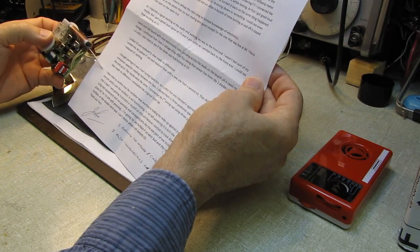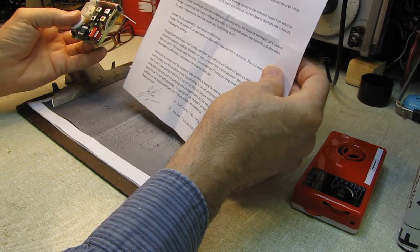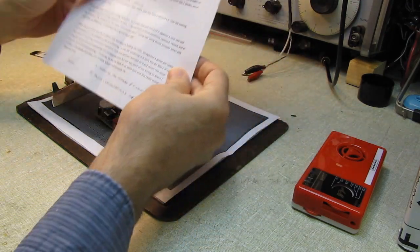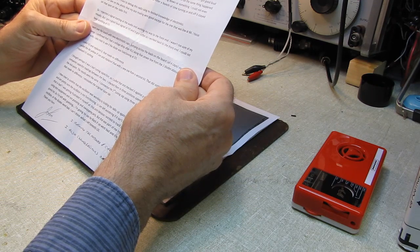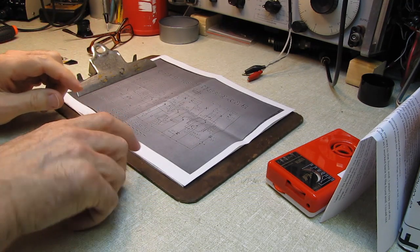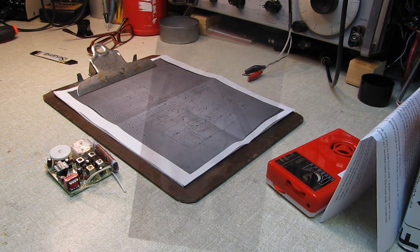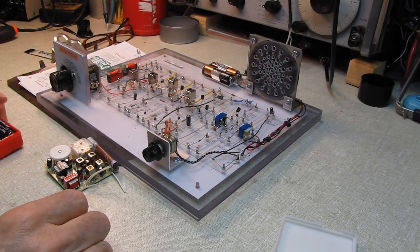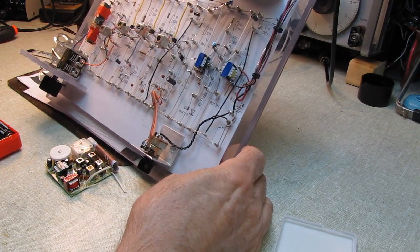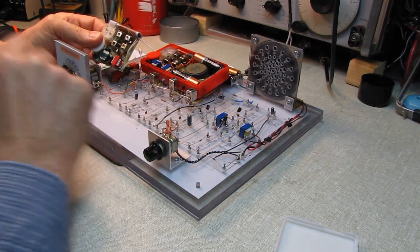John said he couldn't get anything out of the oscillator using another radio, which is a trick I've shown you — you can use another AM radio to listen for the local oscillator. So we're going to see if we can find out what happened to this set and get it up and running. He sent me the schematic, and one of the first things I noticed — let me grab the open breadboard kit I made — here's the breadboard version of this radio I made some time back.